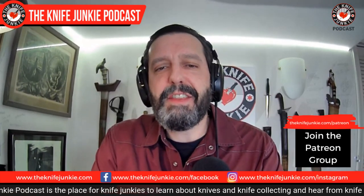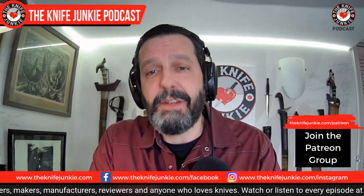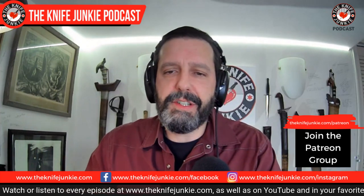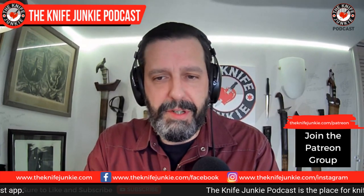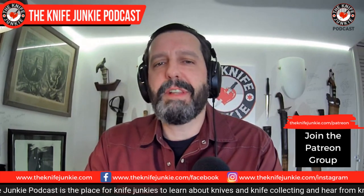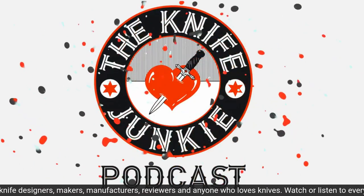Before we get to Jonathan and K-Max Ram, be sure to like, comment, subscribe, and hit the notification bell so you know every time we upload a new video. Also be sure to check us out on your favorite podcast app, because you can listen on the way to work while mowing the lawn, doing dishes, folding laundry. If you think what we do here is valuable and want to support the show, do it on Patreon at theknifejunkie.com/Patreon. Have a knife you want featured or reviewed? Call the Knife Junkie's 24-7 listener line at 724-466-4487.